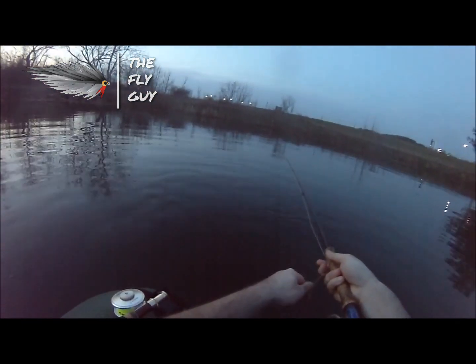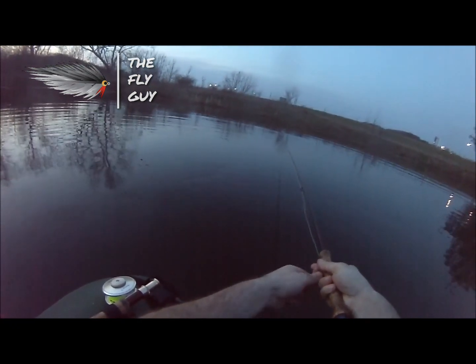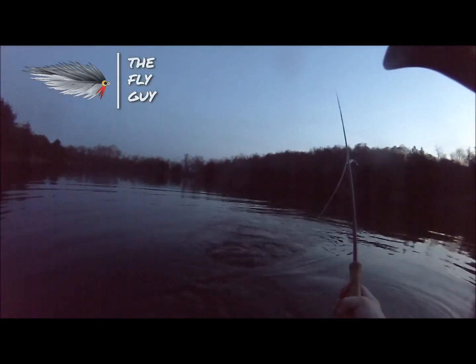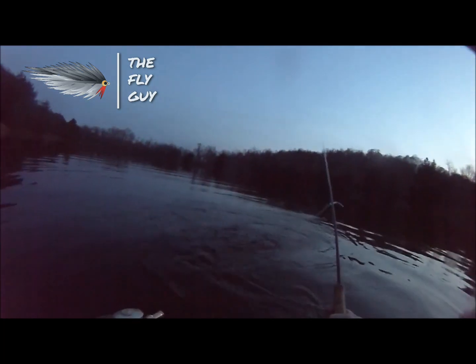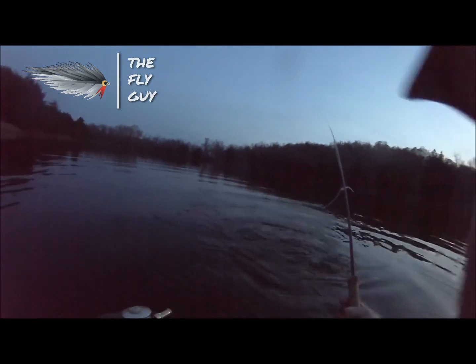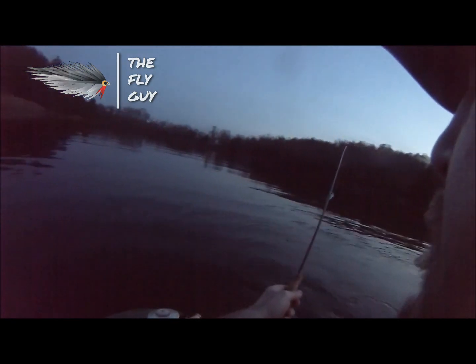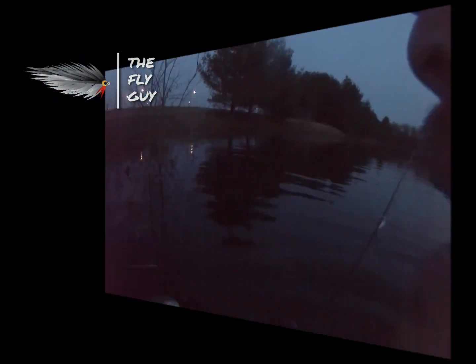Folks, if you have not tried drop shotting on the fly rod for bass, you've got to give this a try. It's such an awesome technique. I only got to hit one side of the lake today, but I'm happy with the results. If you liked what you saw today, go ahead and subscribe and hit that thumbs up button. Thanks again for watching, and I will catch you next time.